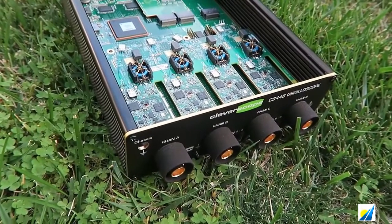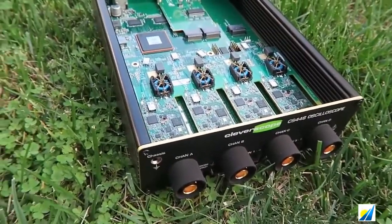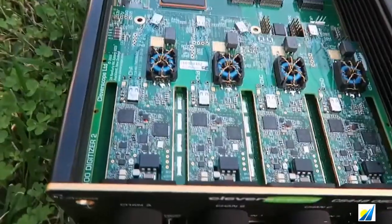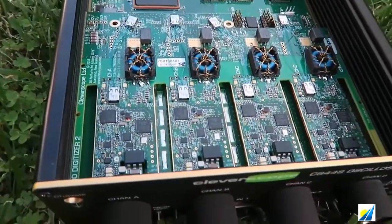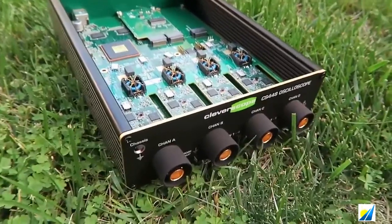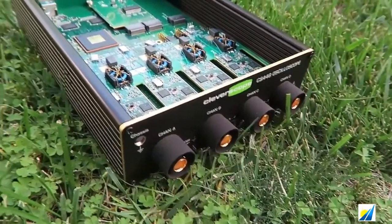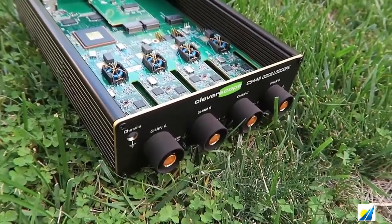This is our CS448. It's in the green. It's a four-channel oscilloscope with isolated channels, one kilovolt, and you can see all the isolation going on there and those bits of fiber optic. It's designed to look into green technology — that's variable speed drives, solar converters, those sorts of things. You can attach to gate drives and see what they do.